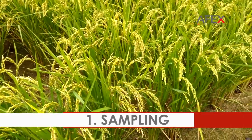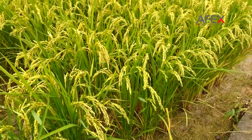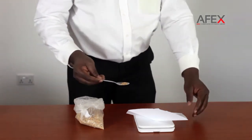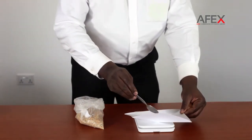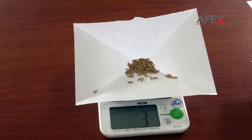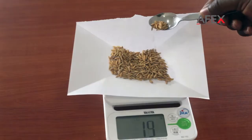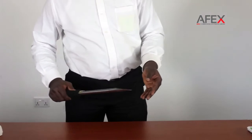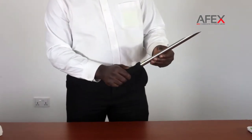Sampling. Take a random sample of paddy from the lot whose quality you wish to check. Measure 3 grams for moisture content check and 20 grams for other type checks. Use the spear to take a sample from the bag.